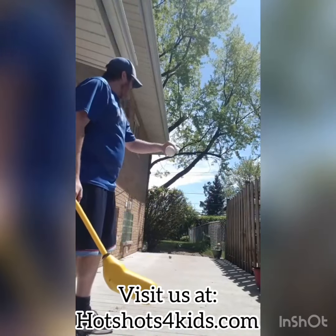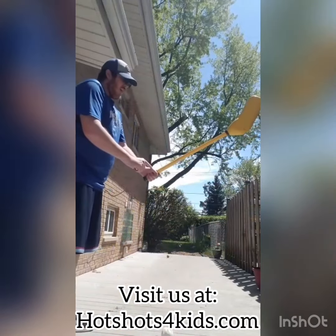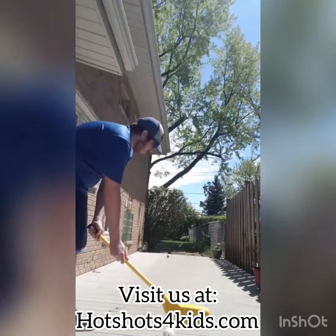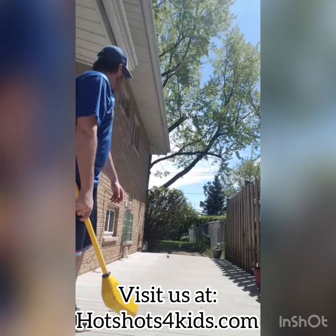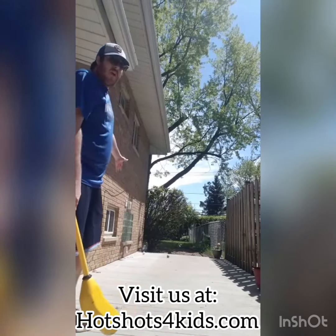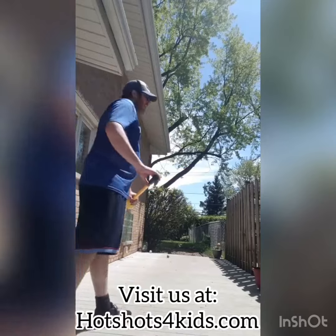Now for my second turn, I'm going to get my other ball out and get it set. Weak hand on top, strong hand right here in the middle, and I'm going to give it another whack. It allows you to bounce off the walls and come back if you hit it, but that time I didn't have any luck.